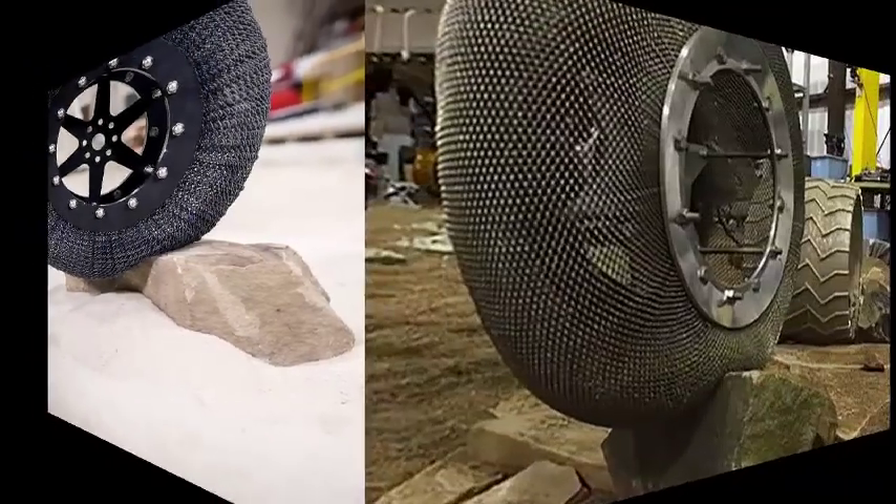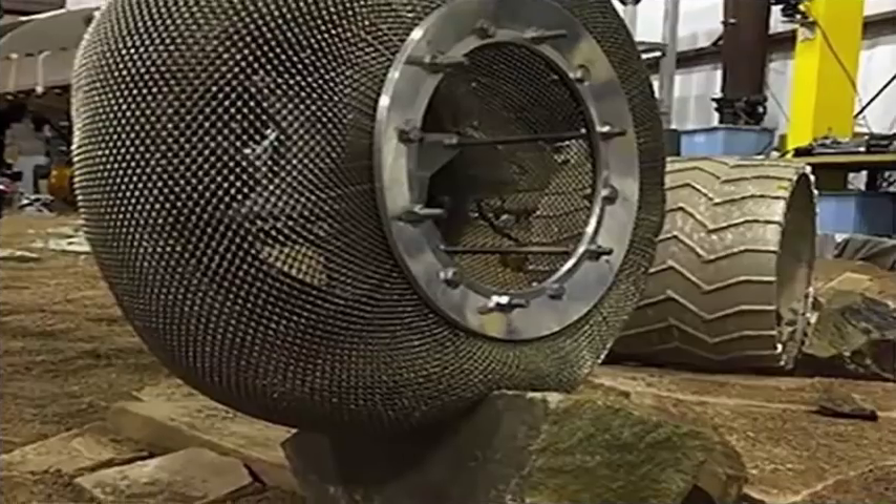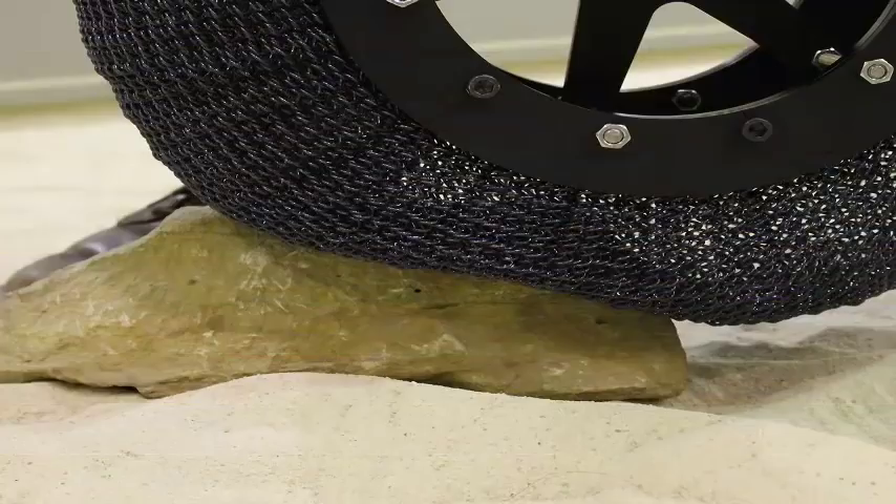Having solved the problem of deformation of the tire under incredible stress, the team began to test their new invention. This included testing it under conditions similar to those of Mars, alongside the wheels currently used on the Curiosity rover.